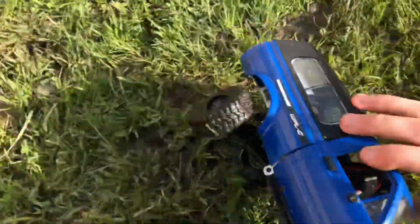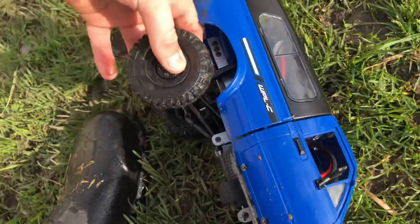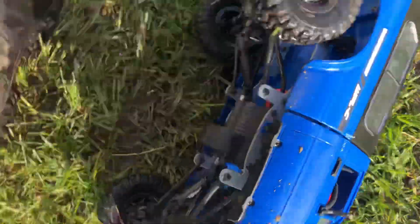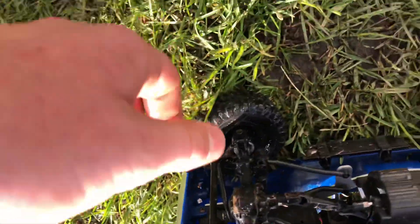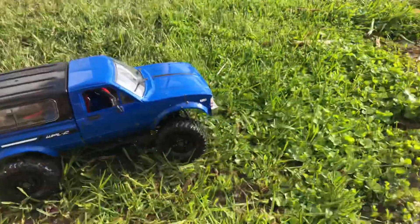A wheel fell off — put that back on. Now they're probably going to fall off all the time because it's got water on them and it gets slippery. It's not too muddy underneath there. I do think the battery is dying — I haven't charged it in a while.